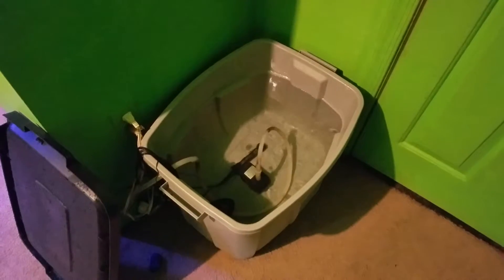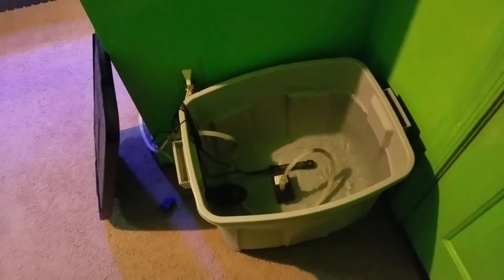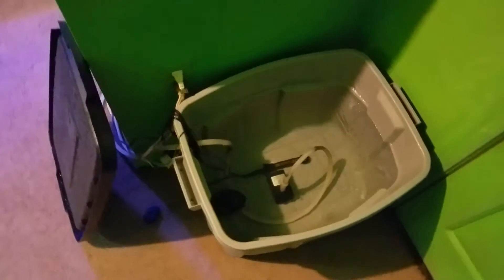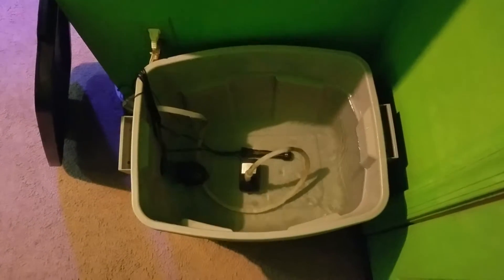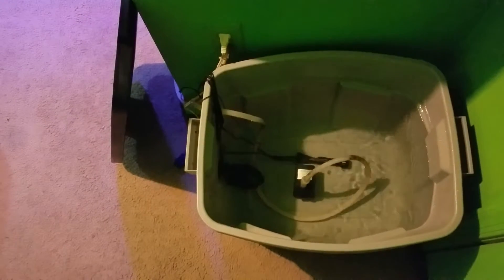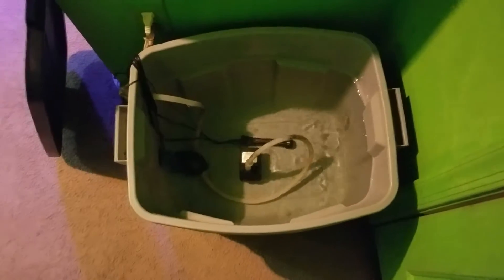We have a Rubbermaid tote — that tote is about 15 bucks, it holds 20 gallons. In the Rubbermaid tote is a Sun Sun 800 gallon per hour wavemaker or circulation pump, which does quite a good job. Also in there is a 50 watt Aquion heater, a thermometer, and a generic pump from Amazon. It's quite a large pump — if need be it can lift water about seven and a half feet.